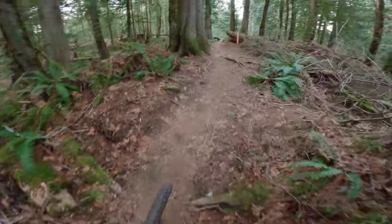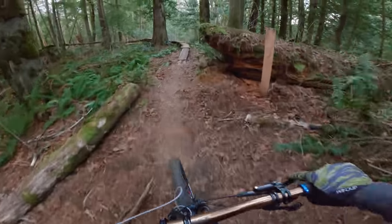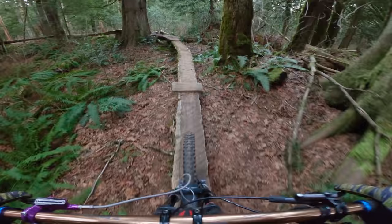Coming up here is the coolest skinny feature that this mountain has to offer. It's pretty doable, but there's this one corner on it that has always been tricky for me.